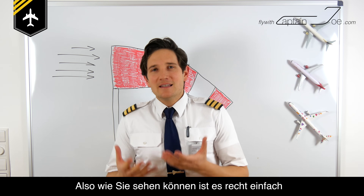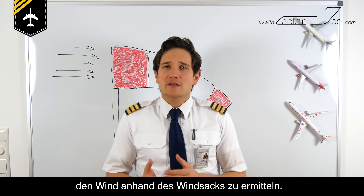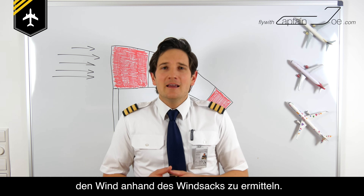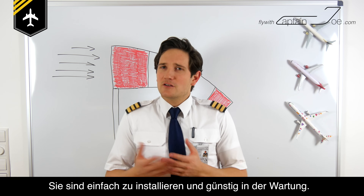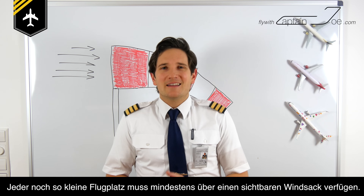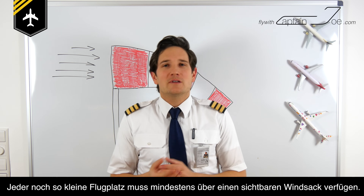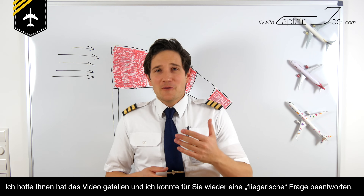So you can see that windsocks are fairly easy to interpret and a great help to get quick wind information. They are easy to install and cheap to maintain, and it's required by flight regulations that even the smallest airport has at least one visible windsock.